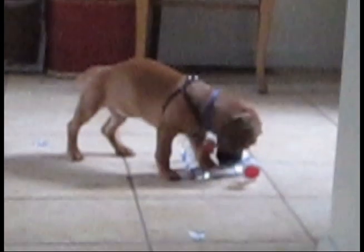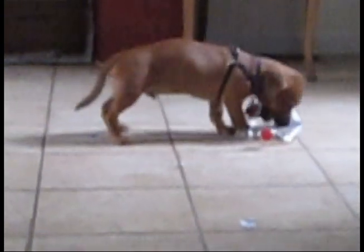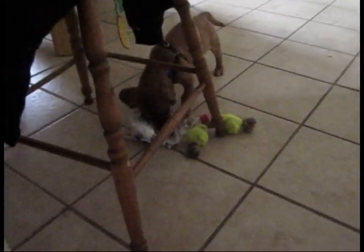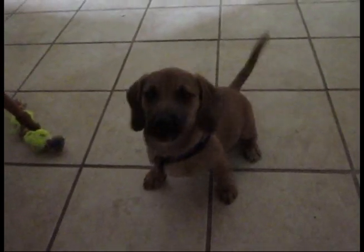He is a Dachshund Beagle mix. I don't know what the other funny names are. He's full of energy. Say hi to everybody. He's not trained well enough yet to take down to the shop with me because he gets into everything, chews everything up, and there's a lot of dangerous chemicals and things for him to get into down there. So I haven't actually been able to take him down there with me.